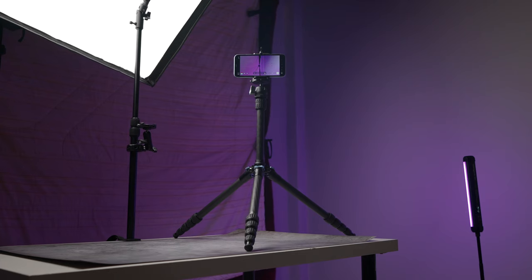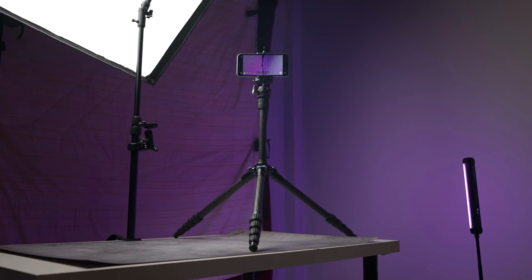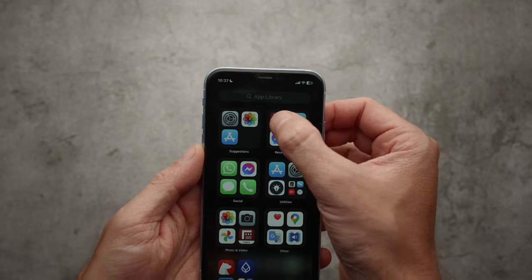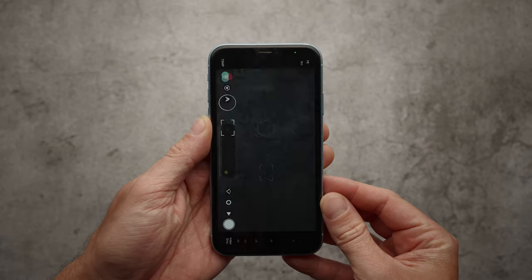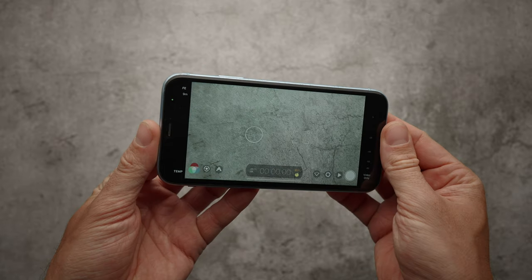Hope you enjoyed the shot sequence I shot with my iPhone XR. All of the shots were manually focused and shot using a tripod. Because the built-in iPhone camera app does not support manual controls, I had to use the Filmic Legacy app to manually adjust camera settings such as exposure, focus, and white balance.